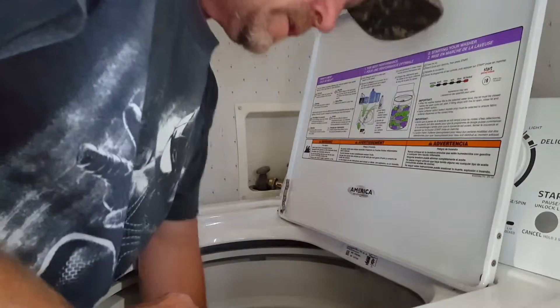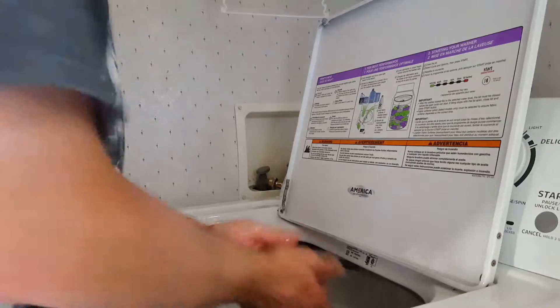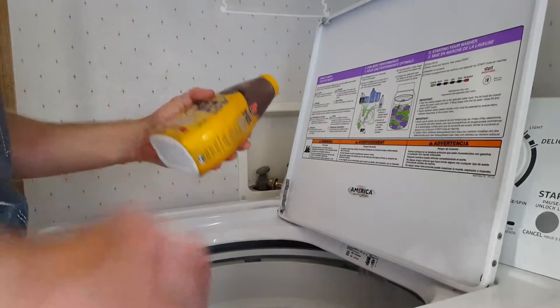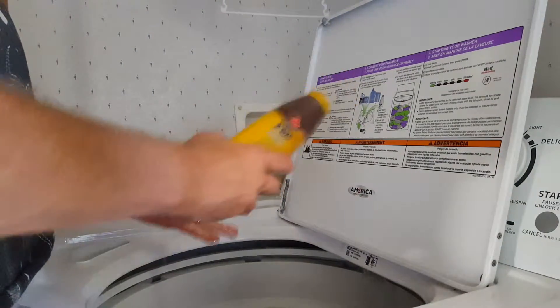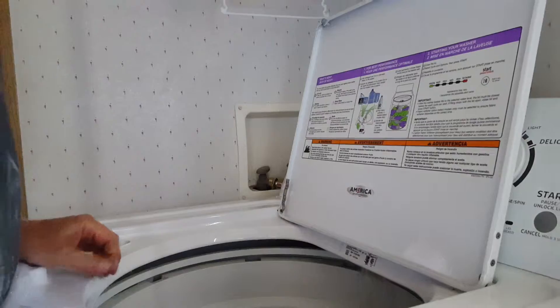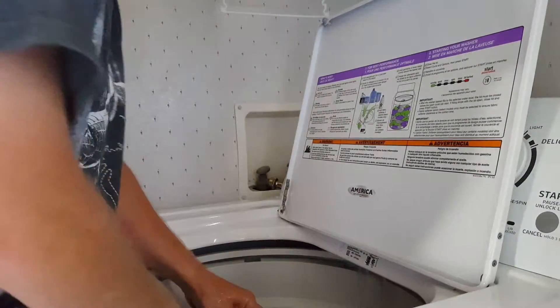If it rains I just re-wash the clothes. I use scent-away products most of the time — Scent Killer. I've actually had a lot of success with these in the past. Whatever you can afford in these product lines is what you want to do; you want to try to eliminate as much human odor as possible.